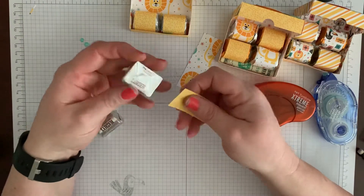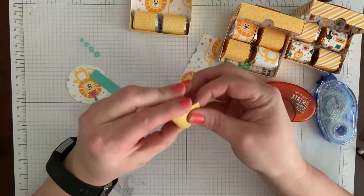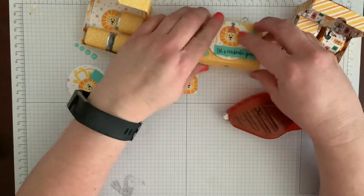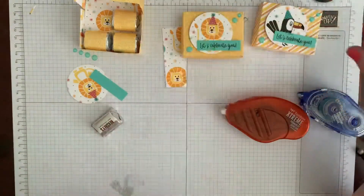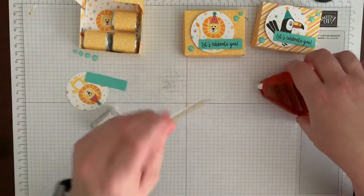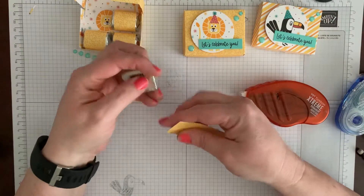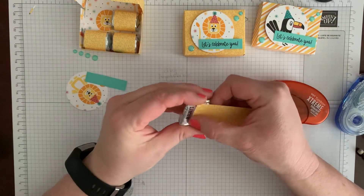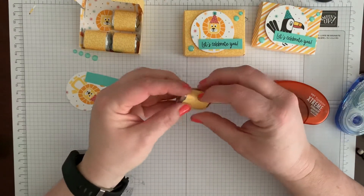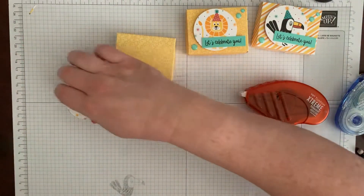I made the parrot one first and wanted to do that for everybody because I thought it was so cute, but then I was trying to make the most of my paper. I made this lion one and wasn't sure what I thought of it, but then my son said that was the cutest ever and he liked it the most. Hopefully whichever one you have you like, and you can make more of the other one if you like it better. All right, so that's our box and our chocolates.